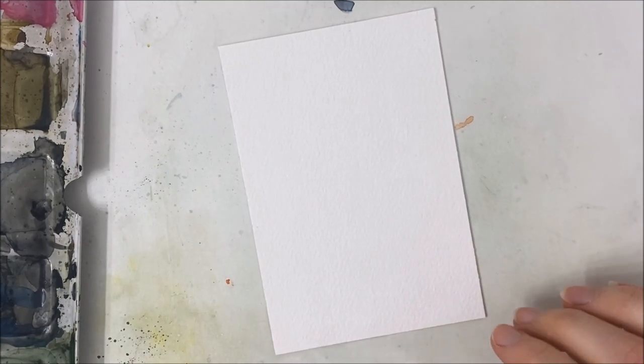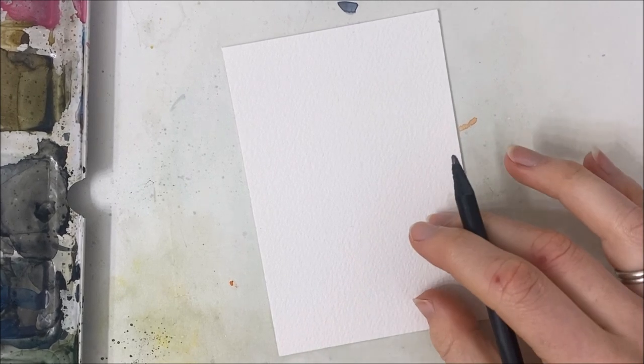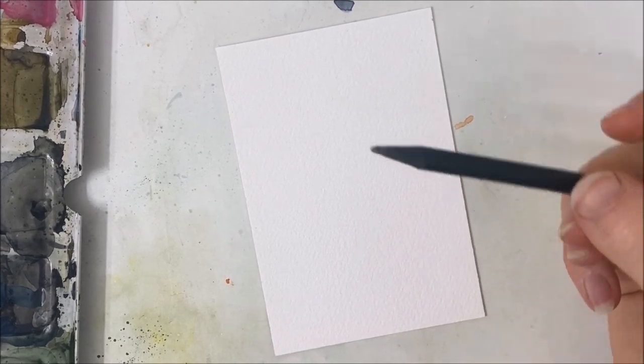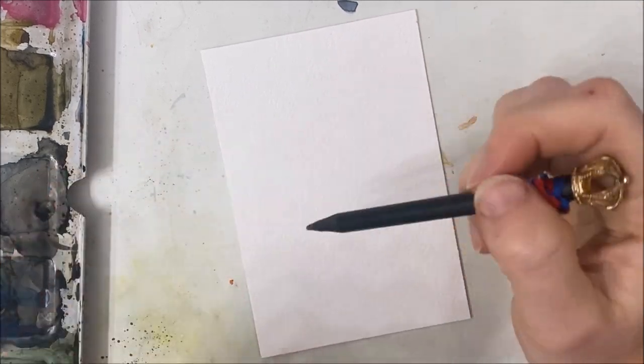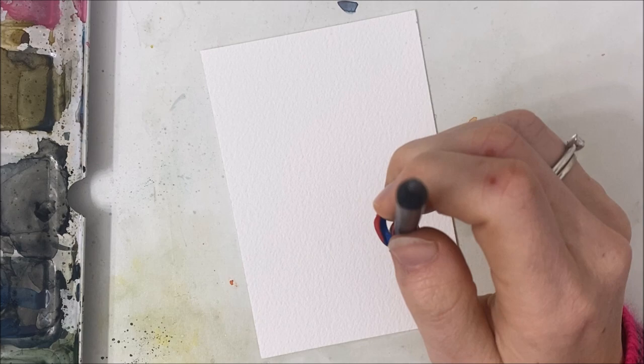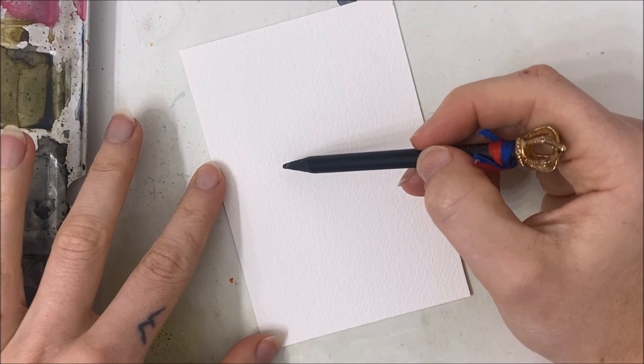Hello everybody! Welcome to another watercolor tutorial. We're going to be painting a really adorable birthday card. You can actually turn it into a variety of greeting cards if you are creative with the bee saying. So this is going to be bee themed.